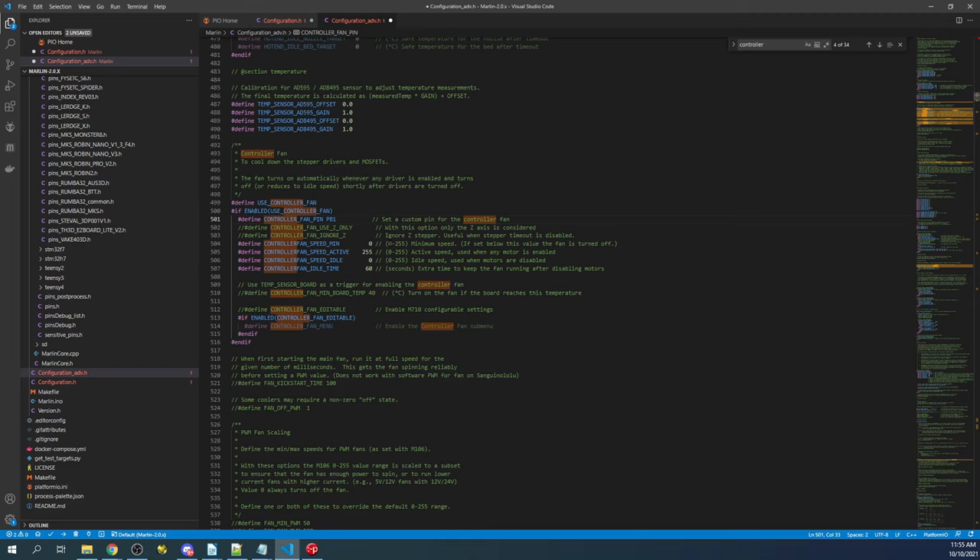Next, change the fan speed — I'm going to change it to 200. That's just my preference; if you change it too low the fan will not turn, so 200 is a good starting point. There are other settings you can use as well. I'm also going to change the controller fan idle time from 60 to 5 seconds. Essentially, if you disable your stepper — motors off — after 5 seconds your fan will be disabled. I'm just using 5 seconds because 60 seconds in a video is too long to wait.